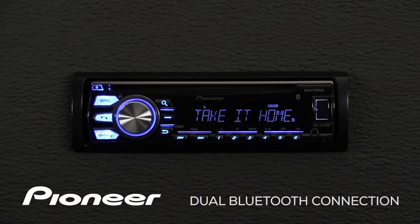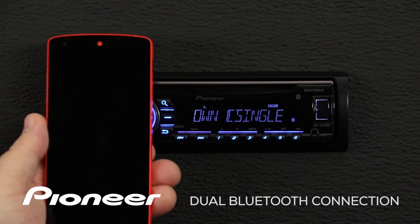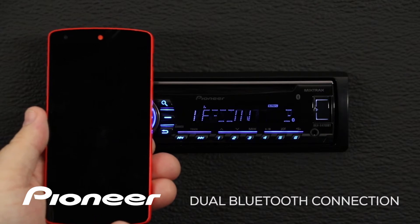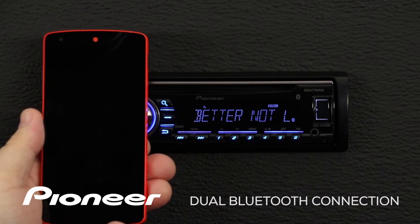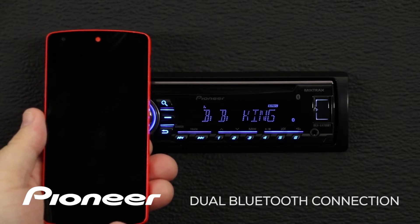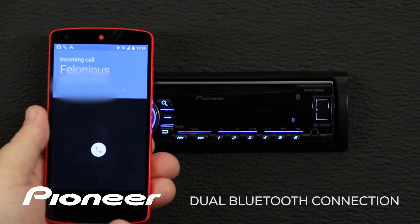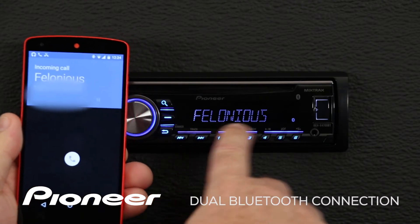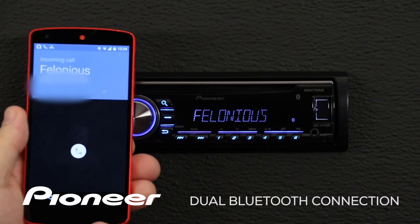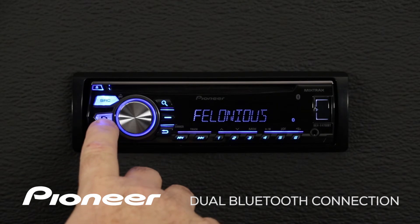Right now I have two phones connected, both my iPhone and my Android phone. What happens when I get a phone call? Here you can see I have a call coming in on my Android phone, and this is the name of the caller. We can press the phone button right here to answer.